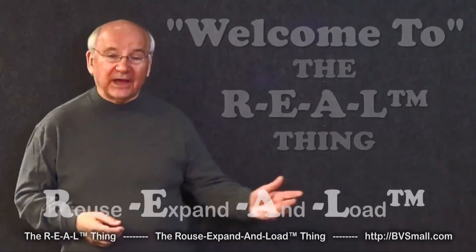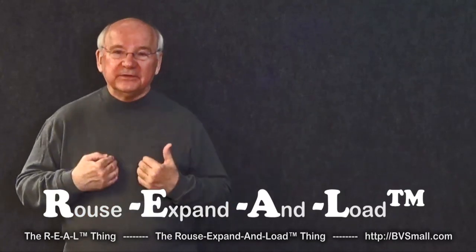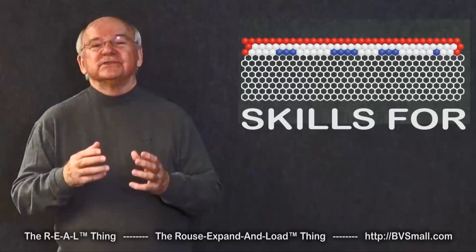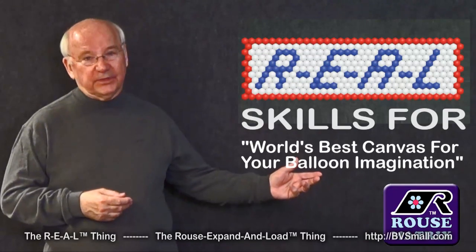Welcome to The Real Thing — that's the Rouse Expanded Load Thing for Balloon Art. I'm Graham Rouse, the inventor, and I'm here as your host to demonstrate the skills you'll need to take full advantage of the world's best canvas for your balloon imagination.